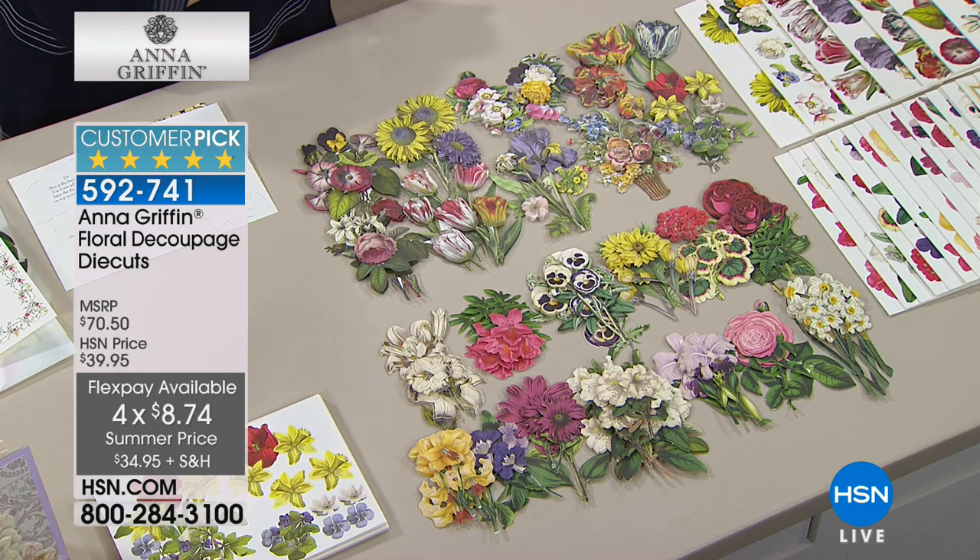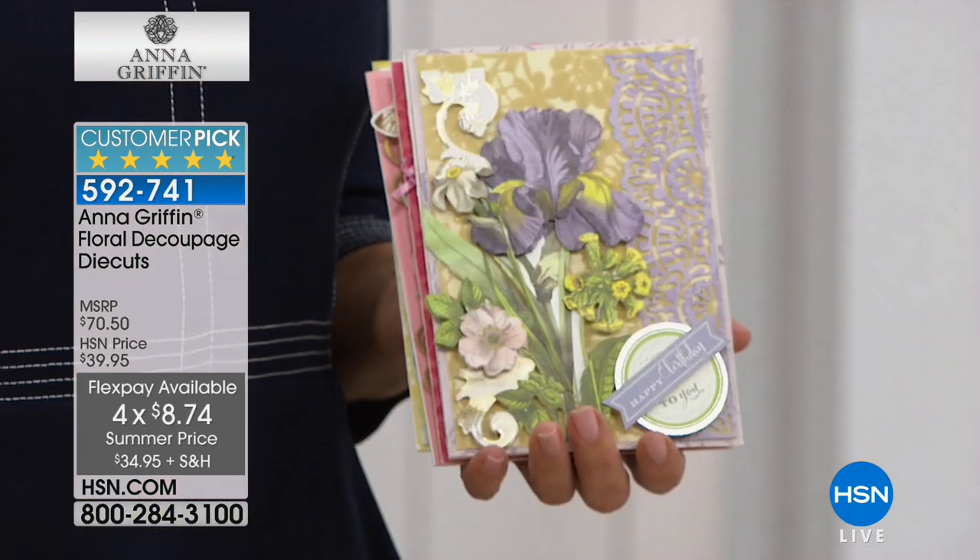Also, our four and five FlexPays ends tonight too. FlexPay is easy — you can spread your payments out over four or five months and use any major credit card or PayPal. I just want to encourage you: if you saw things all day long, maybe you saw something in the wee morning hours, get it all in before midnight to get our very best values.